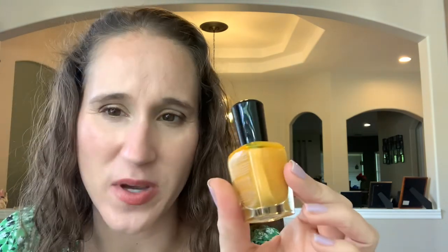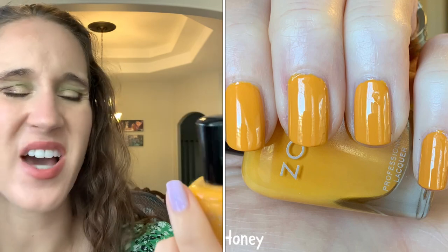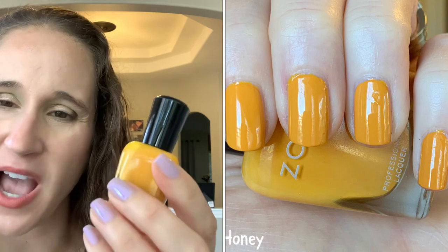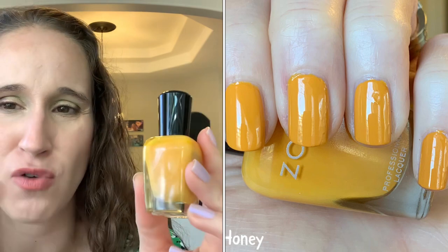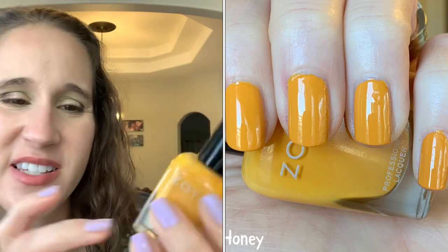Nine Zero 'Corn Maze' — beautiful formula on this, amazing. Almost done. Zoya's 'Honey' — I was so excited about this and we did a group mani where everyone wore Honey. It's beautiful, amazing formula, but I'm not quite sure if I love it on my skin tone. It's got like a tiny drop of something — maybe orange — in it.